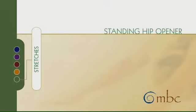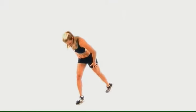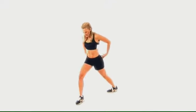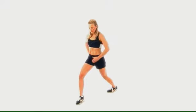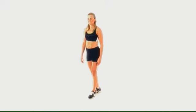Standing hip opener. When you're doing this stretch for the upper thigh, iliacus, psoas, and hip flexors, slightly turn in the back foot. Keep it nice and straight. Pull in the abdominals and pull under the hips. You can hold your stretches from 10 to 30 seconds.